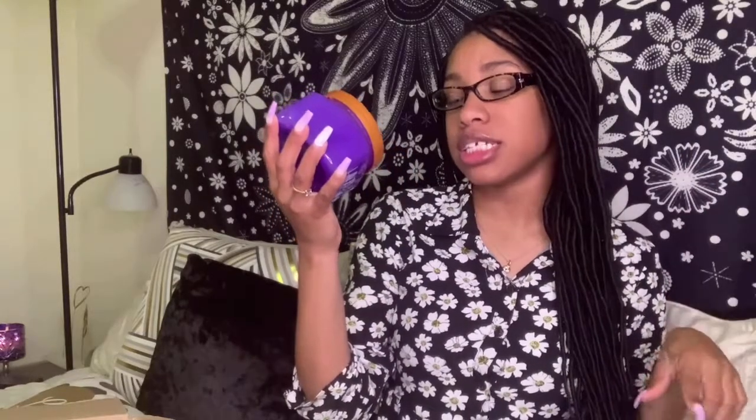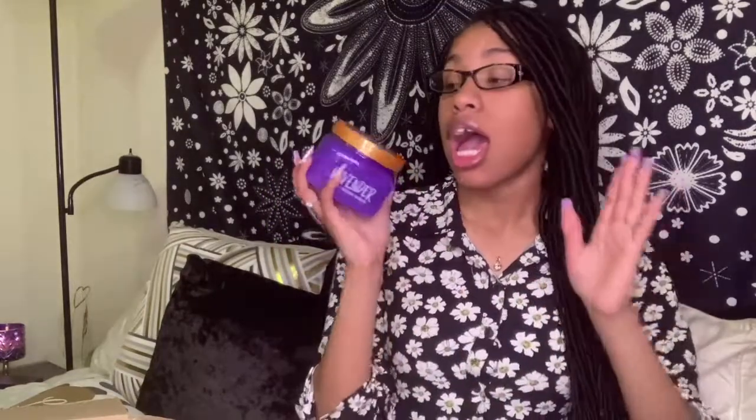Okay, the first one I got is the Lavender Shea Sugar Scrub. It's supposed to help calm senses and smooth skin, and it's made with shea butter, lavender, and vanilla. I love vanilla — I have it in lotions, candles, and sprays — so I'm super excited to smell this. I'm not really a big fan of lavender, but I think mixed with vanilla I might become one.